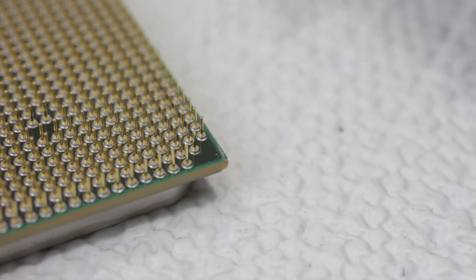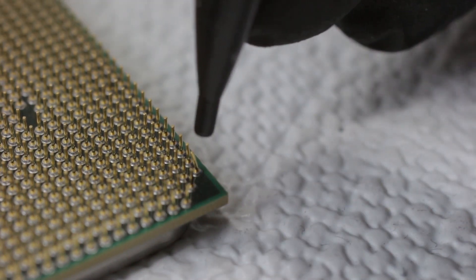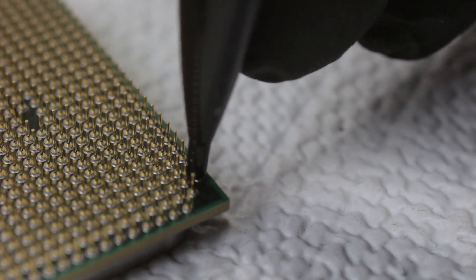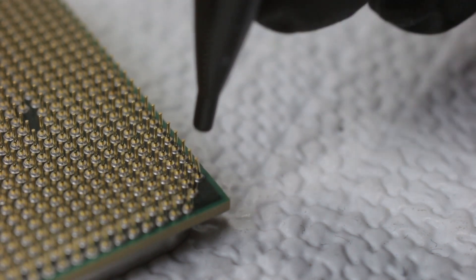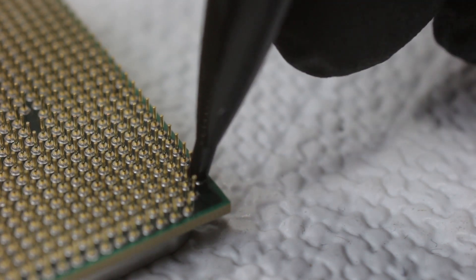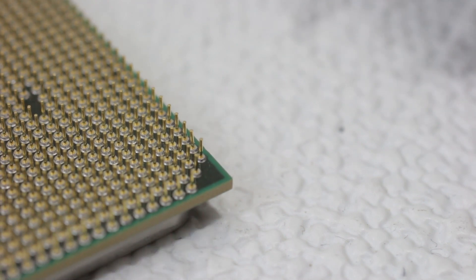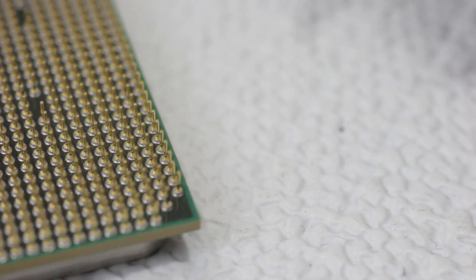Light some candles, get some incense going. Breathe, concentrate, focus. Alright, so these are pictures — and that one is pretty much straight there.